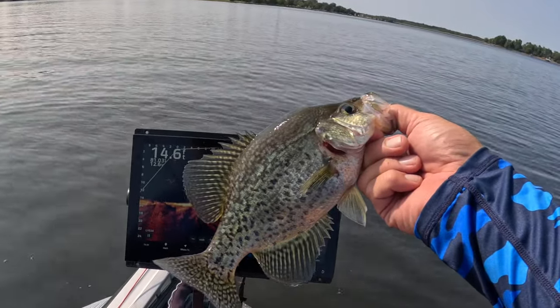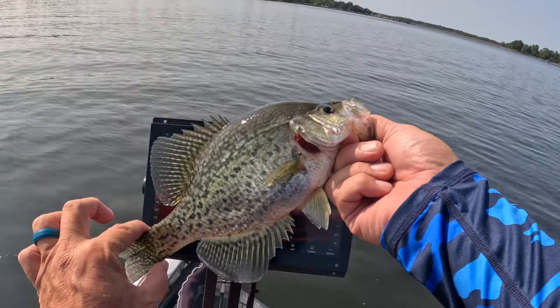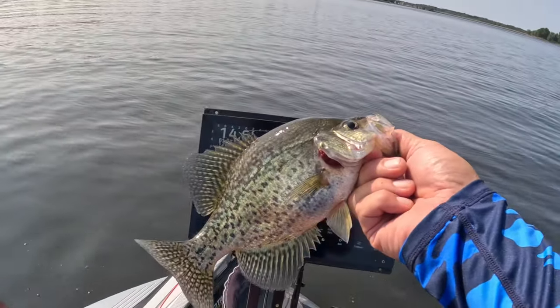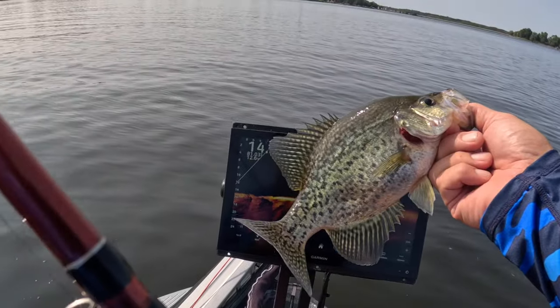Just casting out there about 30 feet with a number seven split shot. We're starting it off with some plastics, but we are definitely going to be trying some hair jigs and seeing if they're alive too.